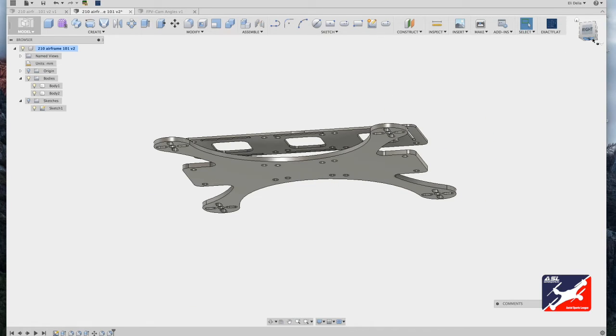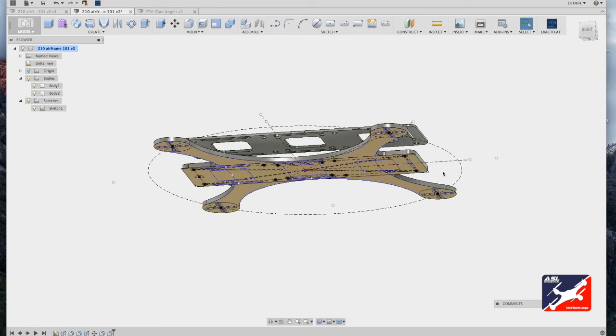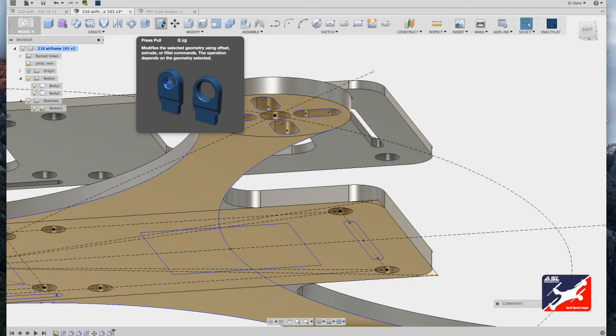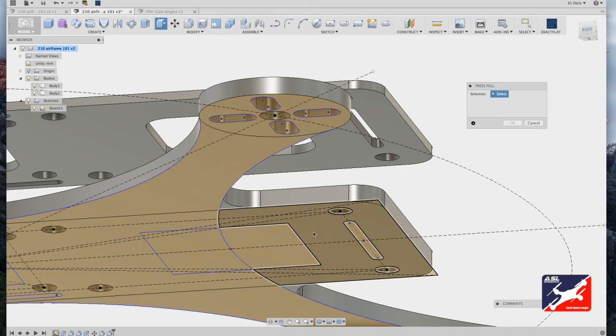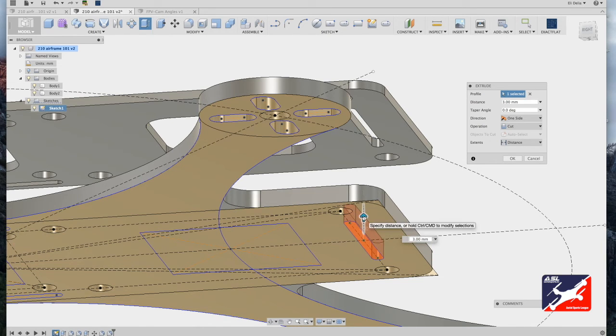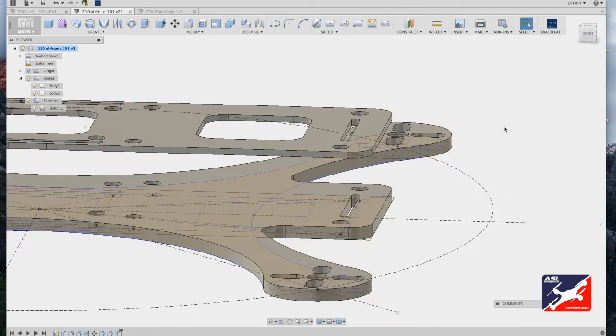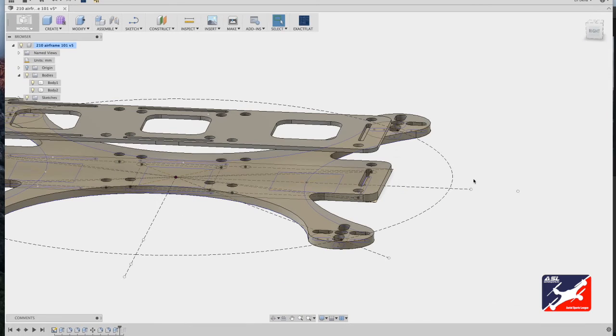Two more details and the airframe is done. From the browser hierarchy, turn the sketch folder back on. Add the missing slot to hold the FPV camera using the press-pull tool — hit Q, select the forward slot, and drag up, which turns the slot red, meaning it's cutting through the airframe. This gives a matching slot top and bottom. When satisfied, hit OK — the two slots are now lined up and the FPV camera can be mounted.